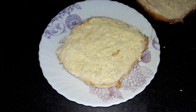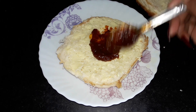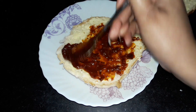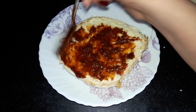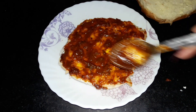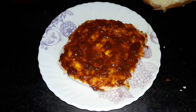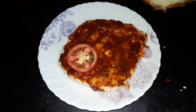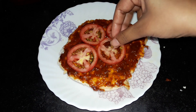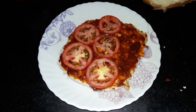Now I will add a pizza sauce. You can add it from your hands. I have put it on the sauce and now I am spreading it on.